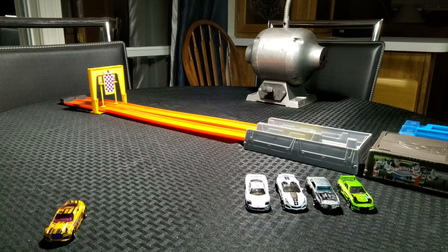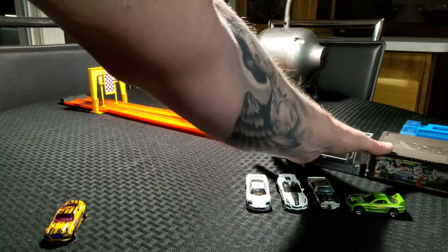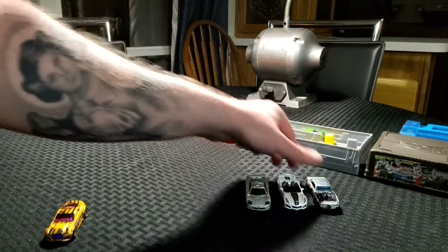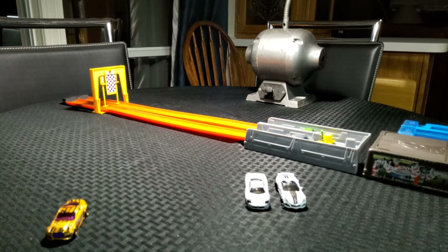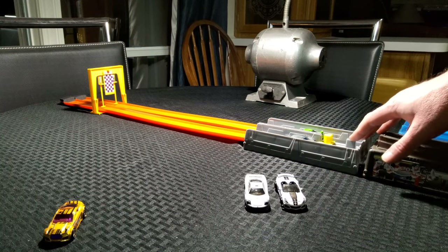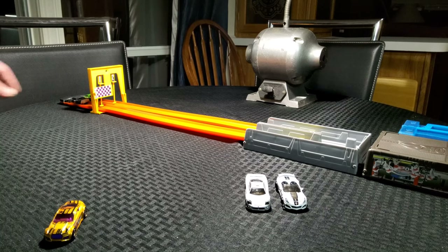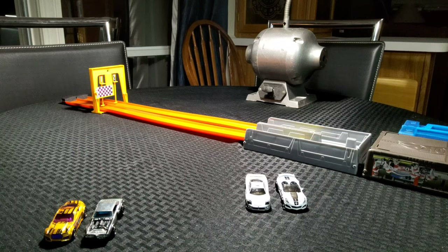We'll set the Clear Speeder over here. Alright, let's try the RX-7 — let's do it on one click. And the Firebird — and see how that goes. These are a little bit lighter cars, but I think these will be just fine. Here we go. Firebird takes it! Go ahead and put the Firebird here, and we'll take the RX-7 off camera.